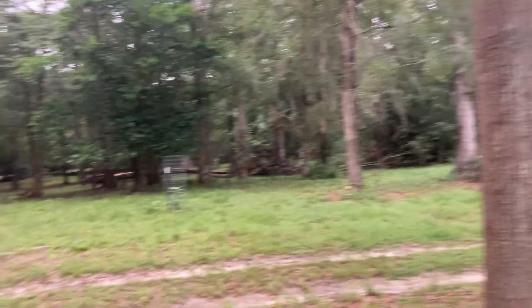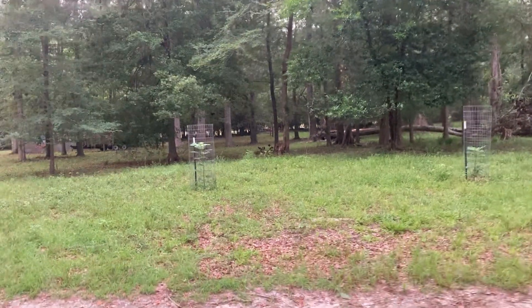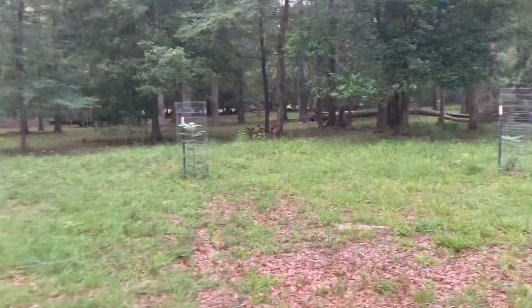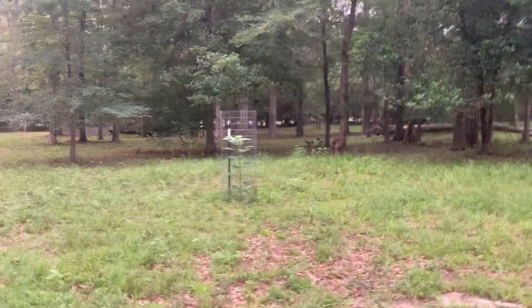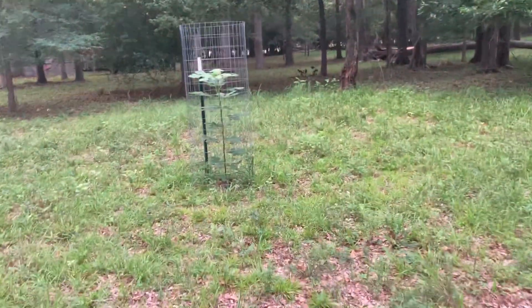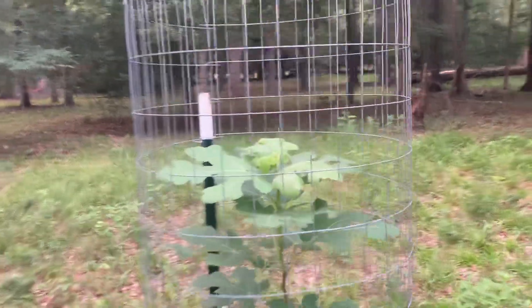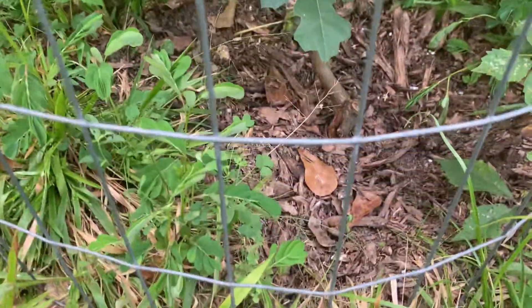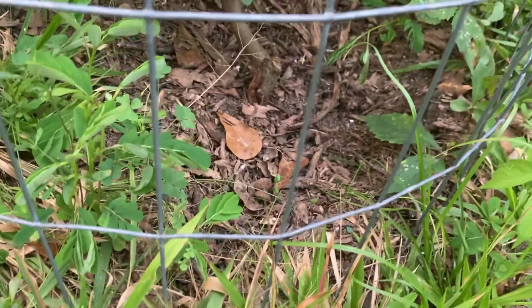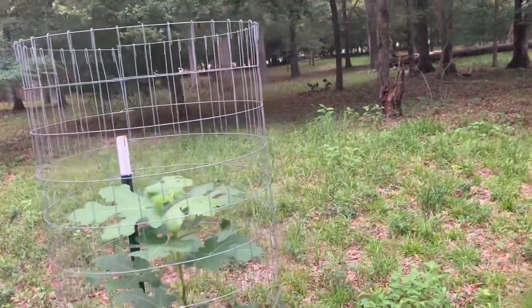I do have a couple figs over here — I have more figs but these are the ones close by. I think these are just some Celeste. I planted these this past fall. This one right here is about four feet tall now. When I planted it, it was just a little stump right there. These figs grow like weeds.